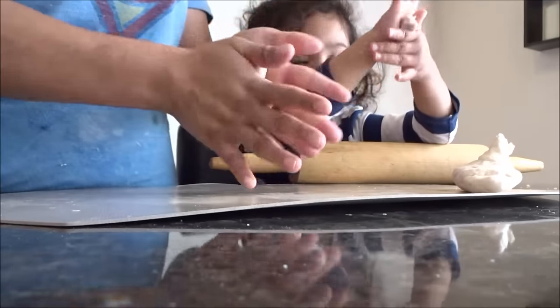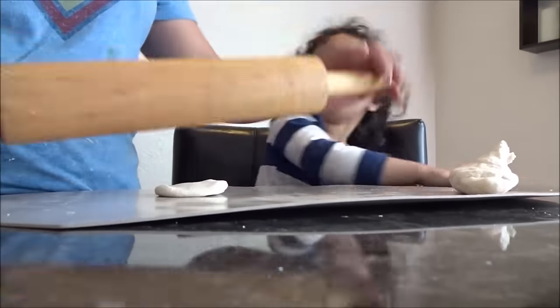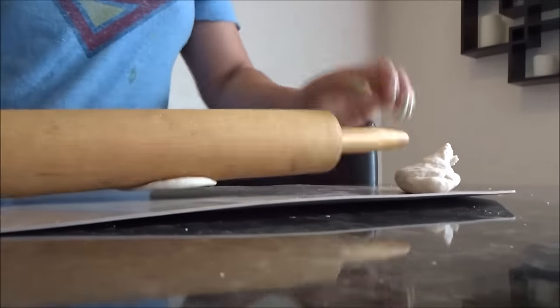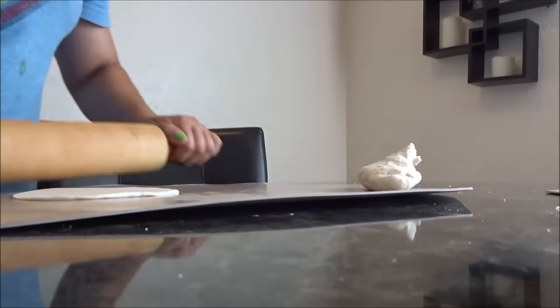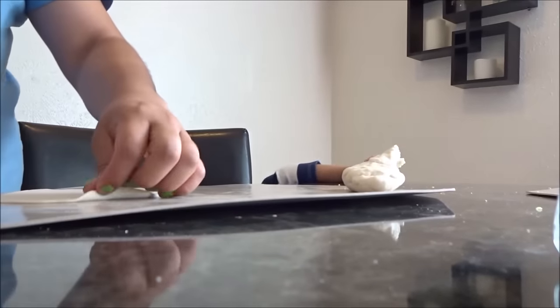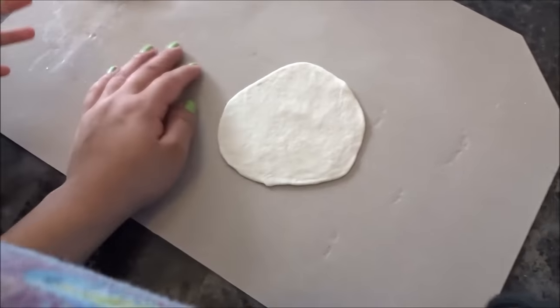You roll, roll, roll. Look at that. I did it, Mommy. I did it. But it's not circular. Stephanie's still playing with the little dough. What are you doing over there, silly?